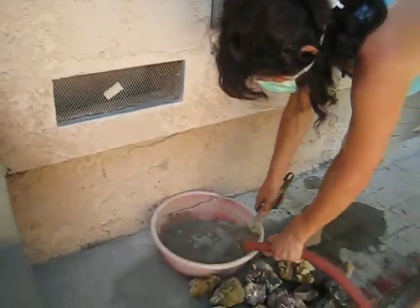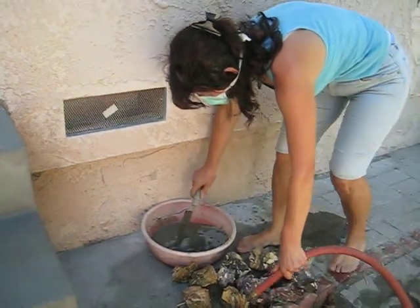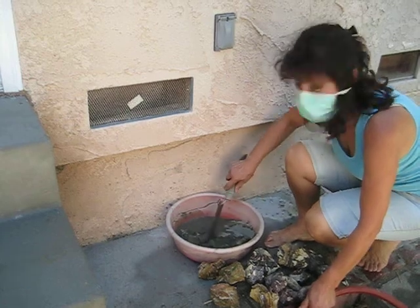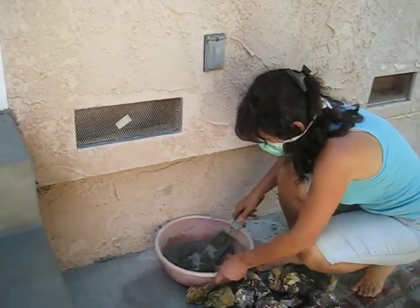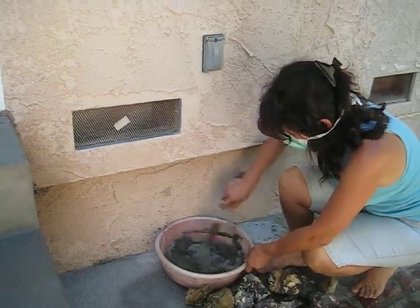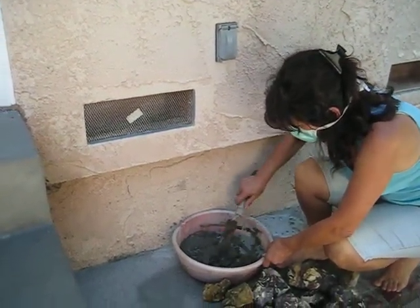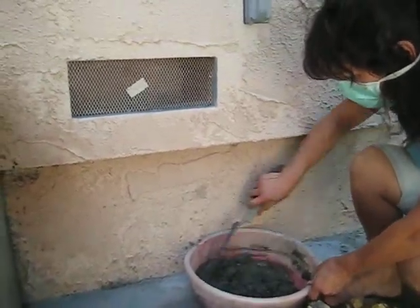We have to mix the cement first. Just make sure that you don't put too much water. If you put too much water, then you have to add cement. If you put too much cement, you need to add water. It's always best to add a little water at a time, so you know how much more you need — you can always add. So this is the cement, it's almost done.